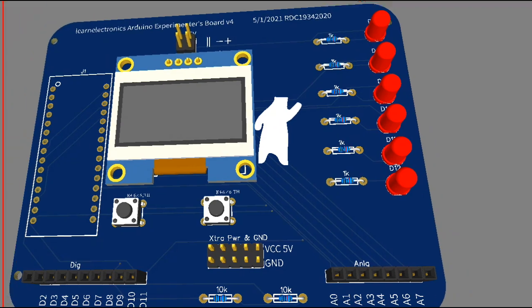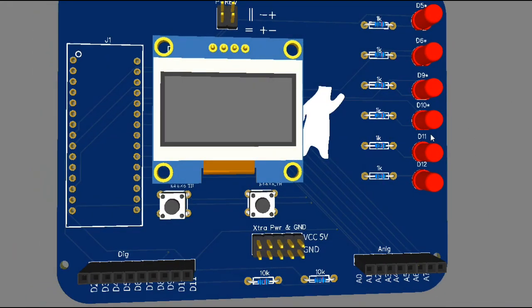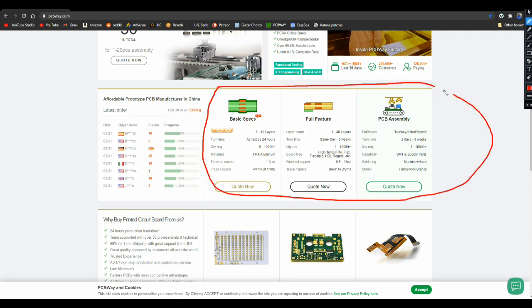There's our 3D view — in this case it's black but it doesn't really matter. I ordered these boards from PCBWay, who are a major sponsor of my channel. Their specs: 1 to 10 layer boards can be done in as fast as 24 hours, minimum order of 5 up to 1000. Their full-feature boards go 1 to 40 layers from same day to 5 weeks, and PCB assembly 2 days to 3 weeks. Simple or complex, they've got you covered at PCBWay.